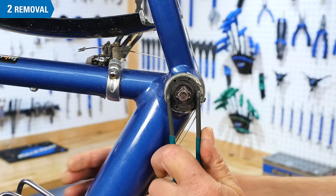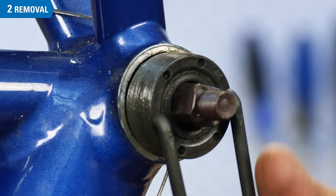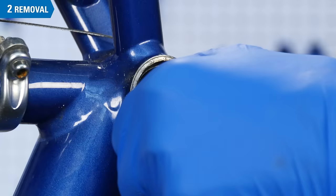Now turn the inner cup counter-clockwise using an appropriate tool and remove it. The ball bearings are found behind the cup. They may be in a retainer or cage, or they may be loose. Now remove the spindle. Spindles may be longer on one end than the other, so take care to note the left-to-right orientation.